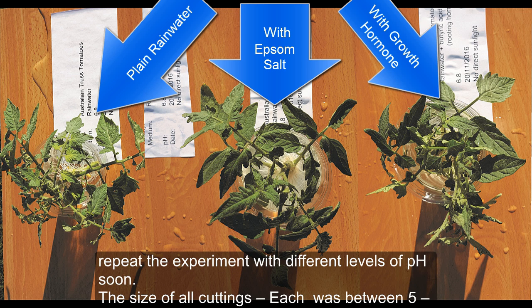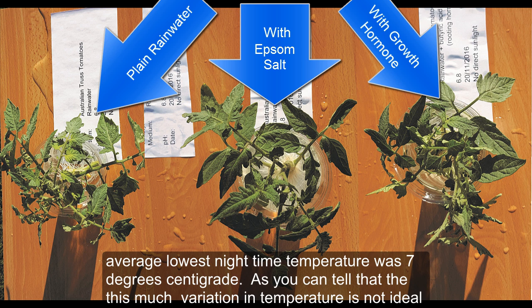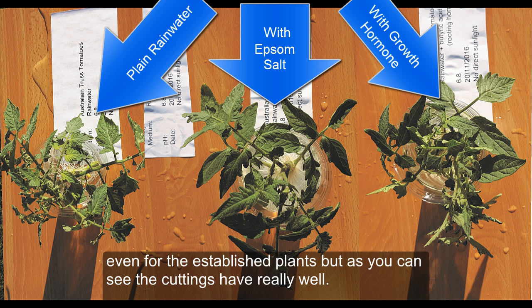The size of all cuttings was between five and six inches, and they were very healthy. The average highest daytime temperature was 28 degrees Celsius during the experiment, and the average lowest nighttime temperature was 7 degrees Celsius. That much variation in temperature is not ideal even for established plants, but you can see that the cuttings have really done well.